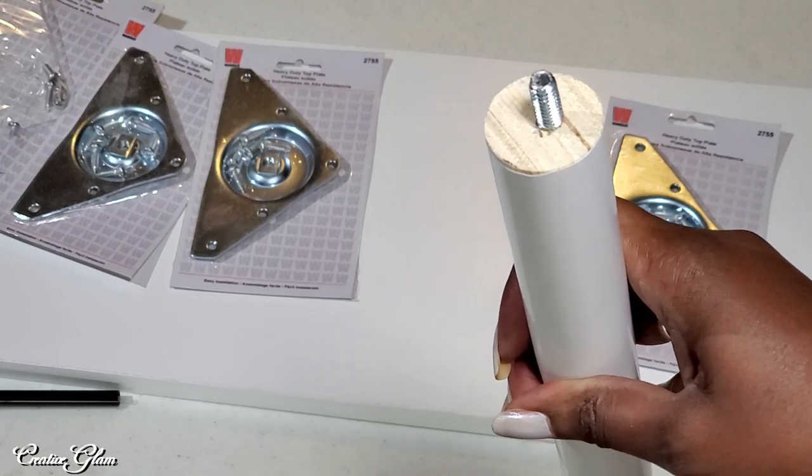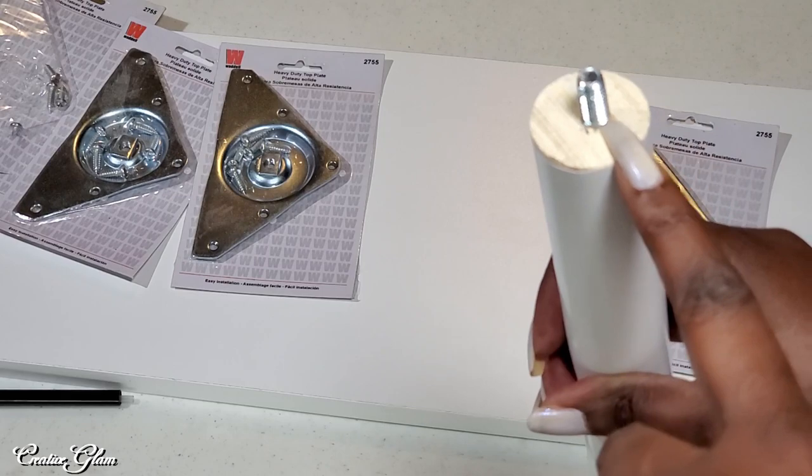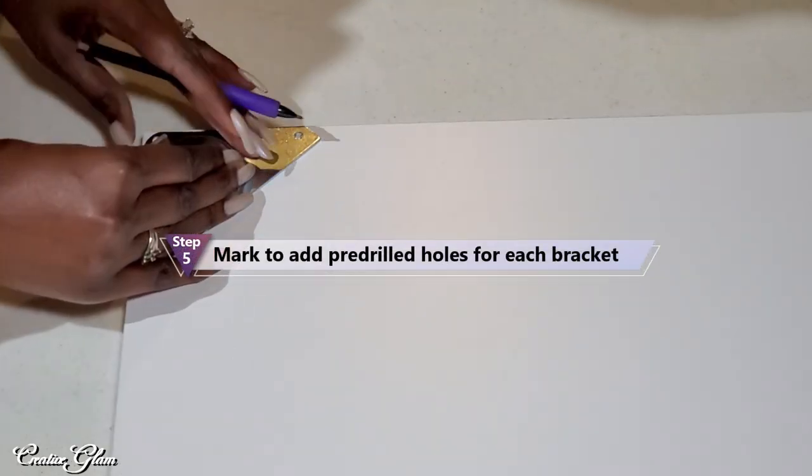Now I've got all four double-sided screws in the tops of the legs. Now I'm going to add the brackets. I'm going to mark where I pre-drill the holes to add the brackets.